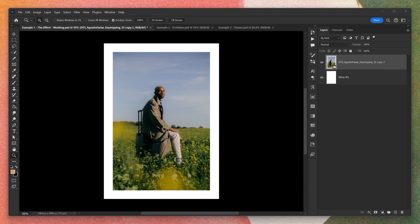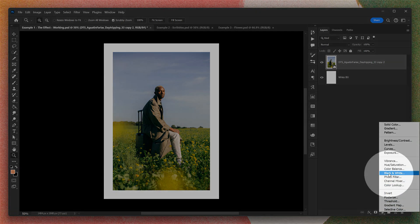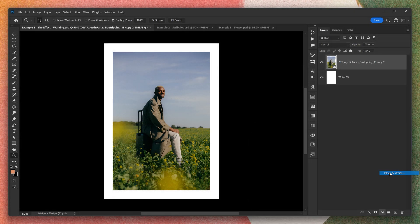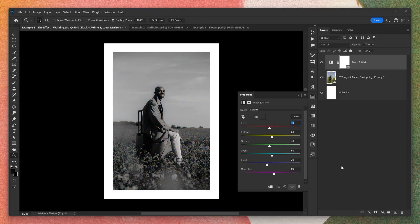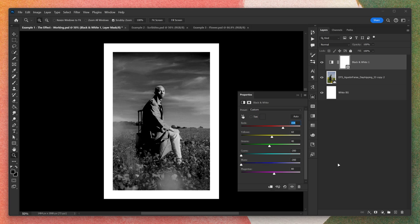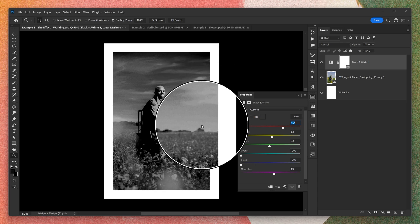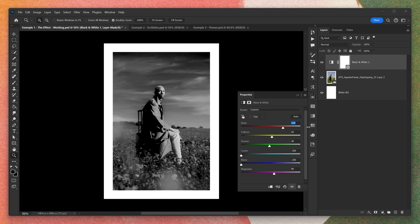I'm going to start this effect by going down to the adjustment layers and selecting the black and white filter. Now, amazingly, when you do this, it makes your work black and white. But it also gives you these sliders where we can adjust the value corresponding to the colour of the image below. This is really cool, because when we start to think of this as a map of ink density — so black is 100% and white is 0% — then we get some really cool effects.